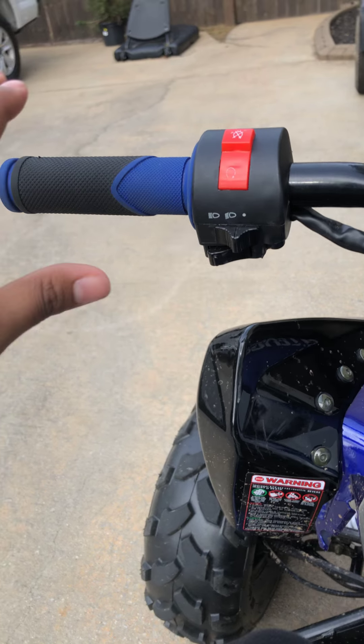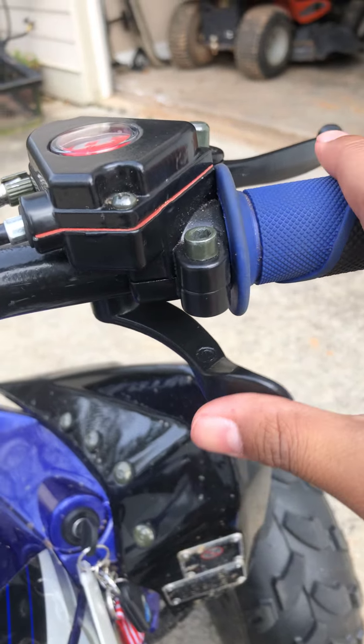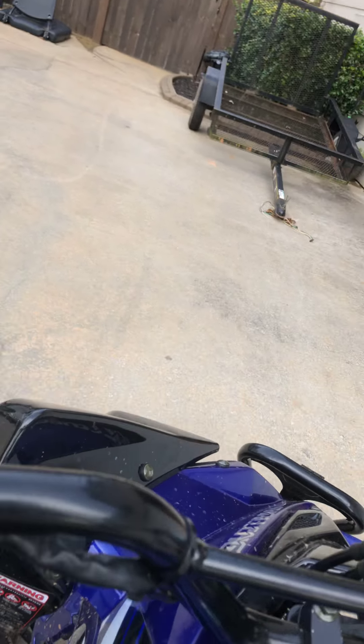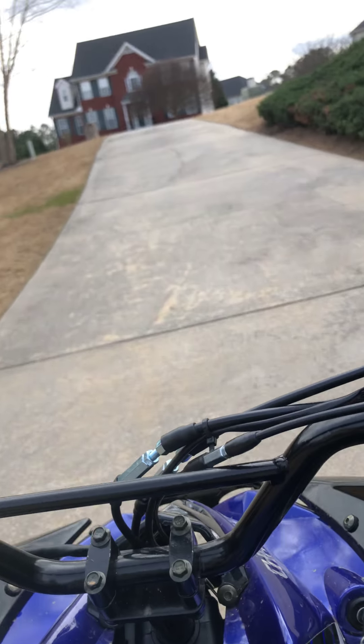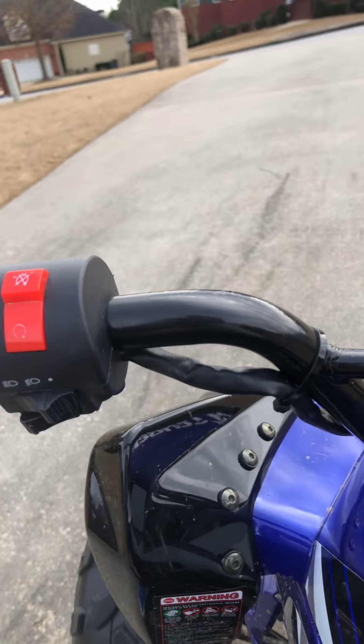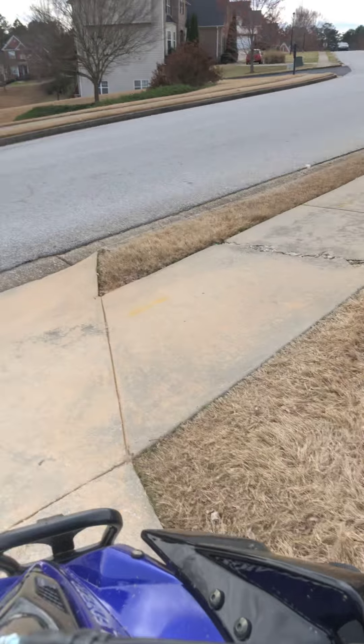Oh yeah, I forgot to show you how to turn on the lights — this is how to turn on the lights and stuff, it's pretty easy. You can get gloves if you want, it's up to you. You should wear a helmet just for safety, just in case you flip over — it can protect your head and prevent a concussion.